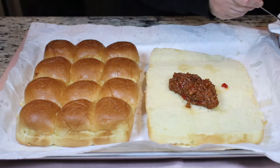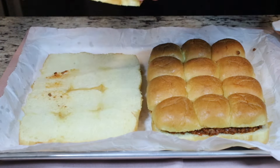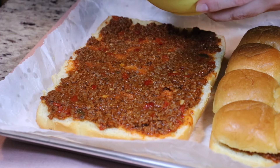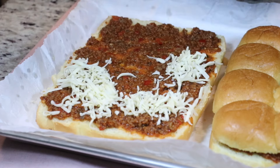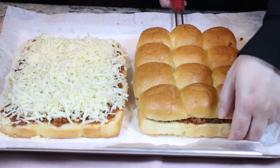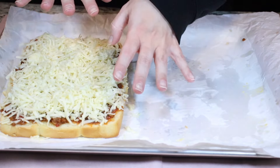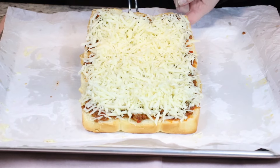Now we spread our filling on the buns. I'm using mozzarella cheese, but you can use any cheese you prefer — just sprinkle it generously, on one side only. The ones without cheese are ready to serve, so I'll set them on a platter. The cheesy ones are going to go back into the oven on a low broil just until we have a nice melted cheese situation. Keep a close eye on it because it can easily burn.